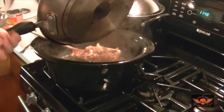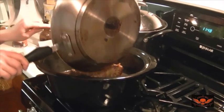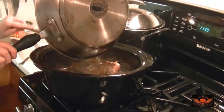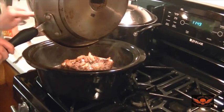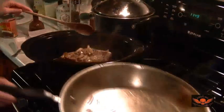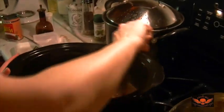Now, how long do we keep it in the crock pot? All day. The longer you keep it in there, it breaks the fat down, and the more it breaks the fat down, the more tender it gets — it falls apart. Then I eat like a pig and sit in a chair and fall apart all night long.